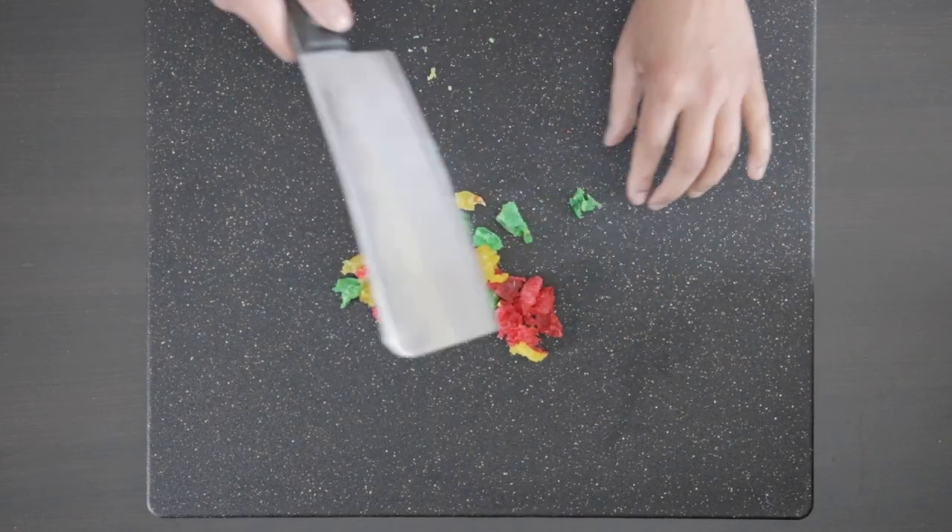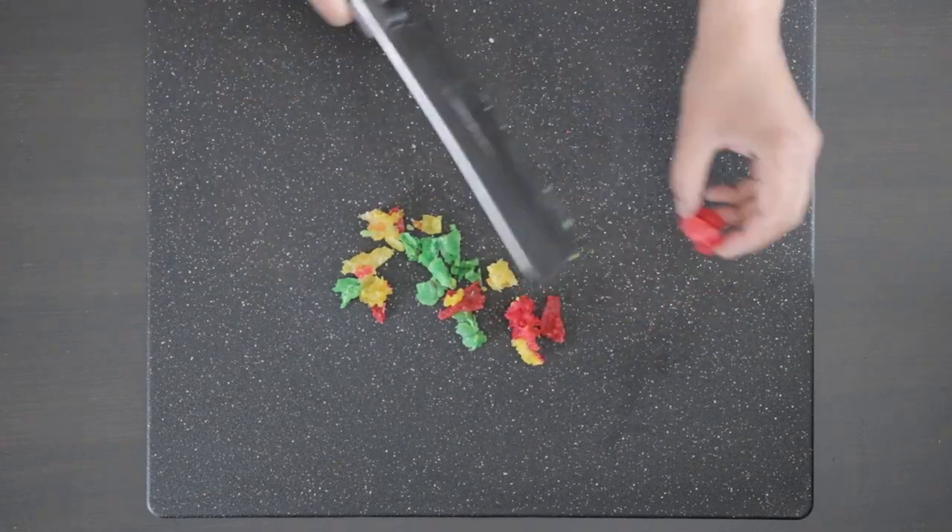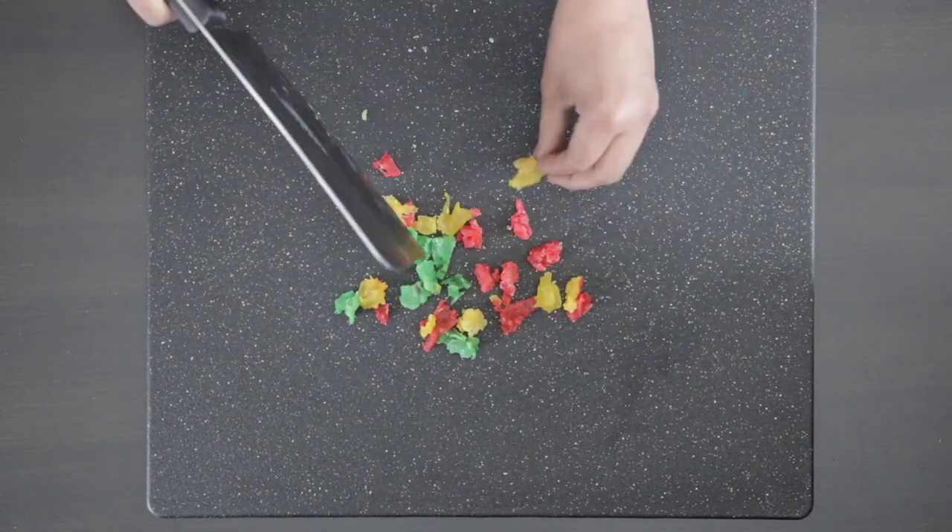If they're a little bit stuck together you can just cut them apart. These can then be stored for weeks in an airtight jar.